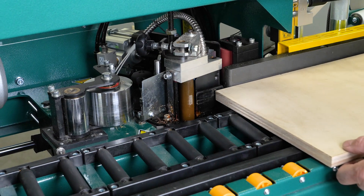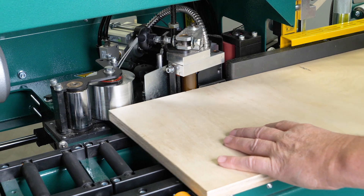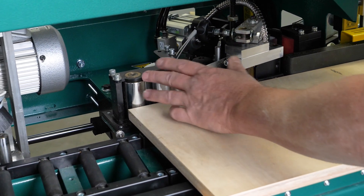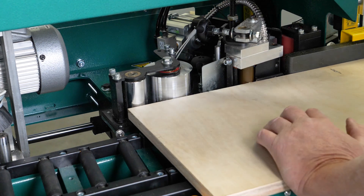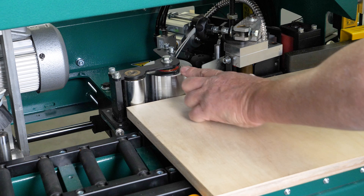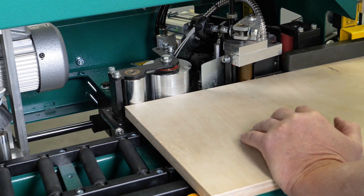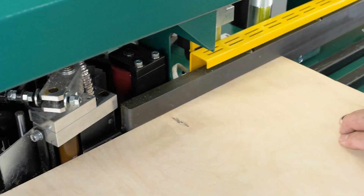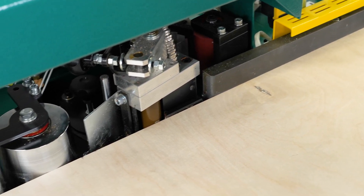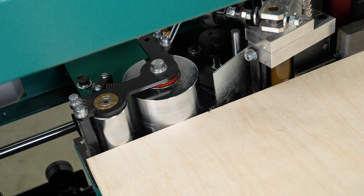Now that we have our striker plate adjusted properly, I'm going to bring the board further forward so it's going to make contact with both the pressure roller and the stationary roller. In order to do that, you have to apply pressure to the board because this pressure roller is spring loaded. As you press back, just look straight down the line and make sure it's making contact with your infeed fence, your striker plate, your pressure roller, and your stationary roller, and that there is no gap in that line.